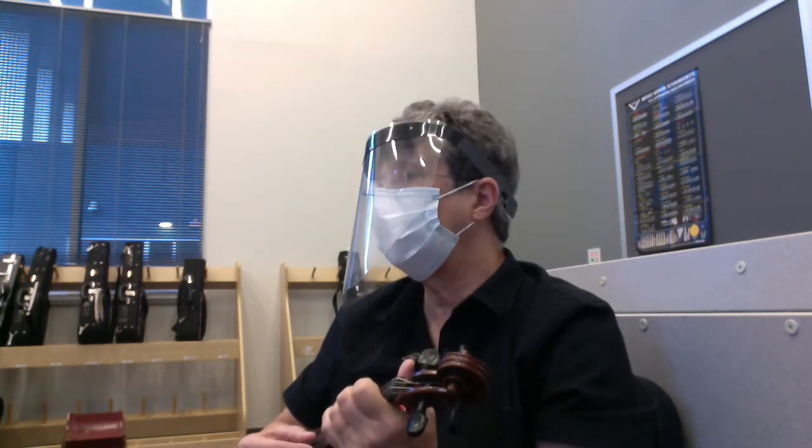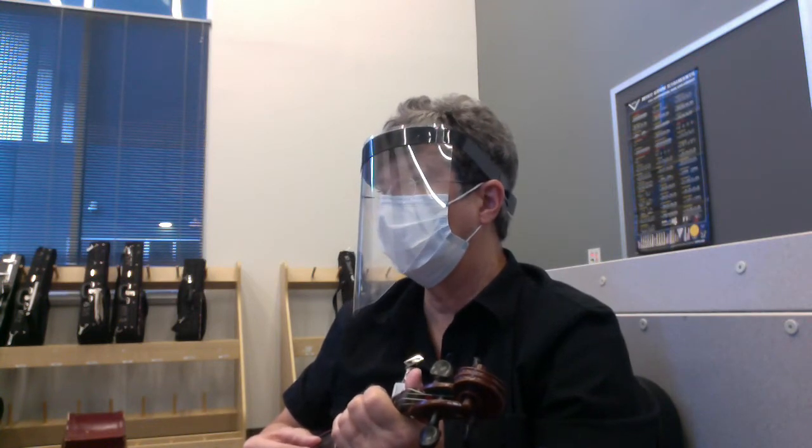Get ready to pluck and play. One, two, three, go.